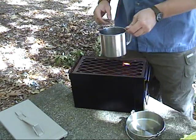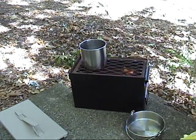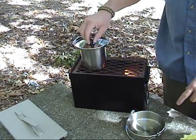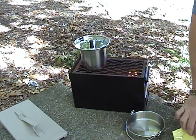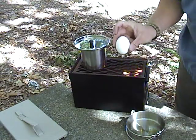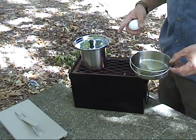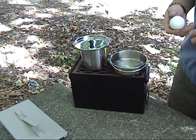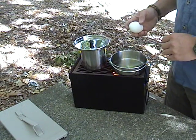Just lay it directly on top of the grate. I'm going to actually use the lid to the can so that water will boil quicker. I've got an egg. I'm going to put the can on here. I'm not going to wait for the charcoals to die down because I don't know how long they'll last — I didn't have the full amount that I normally use in there.